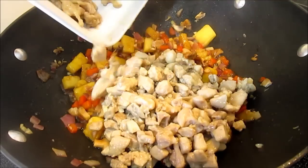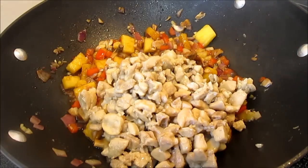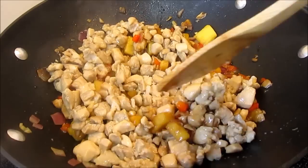Adding the chicken back into the wok and giving it a good stir, making sure everything is well combined. And it's done — remove from the heat and set to the side.